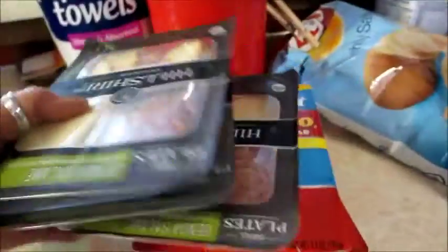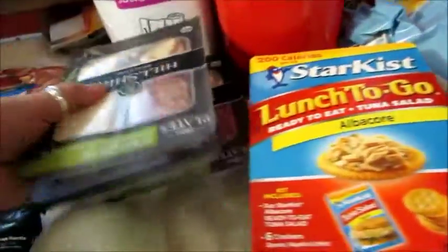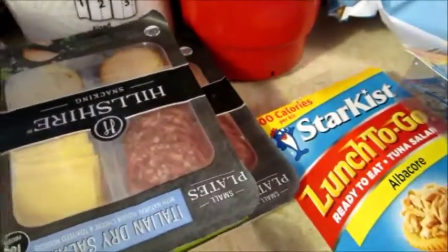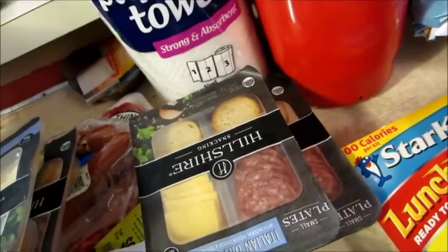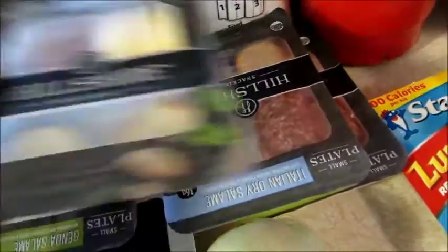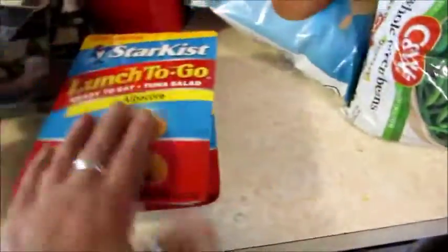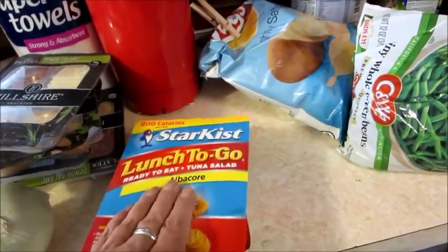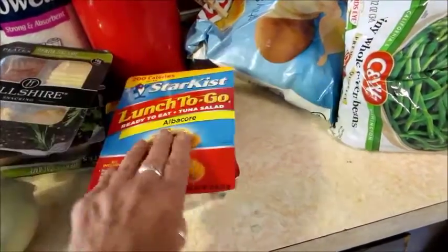I thought I got four of those — yeah, there's the fourth one. I got two Italian dry salami with Gouda, and two salami with white cheddar. Two albacore, because I promised my ex-husband I wouldn't eat tuna because of the mercury.